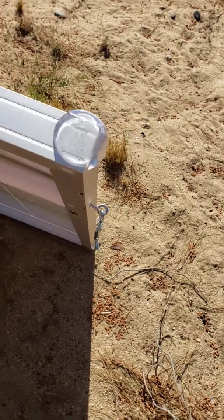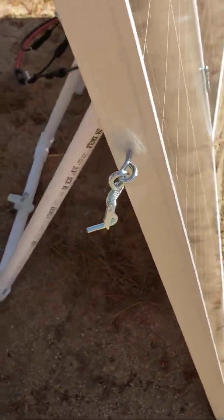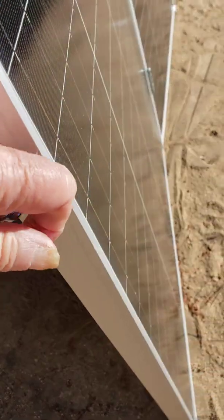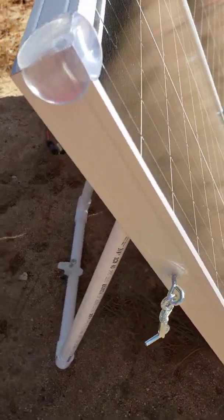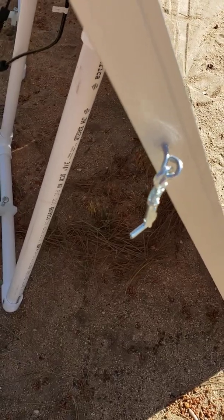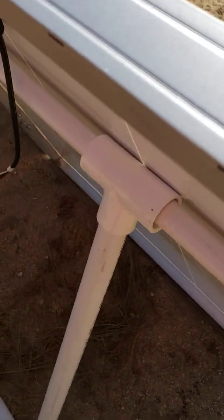I'm showing you the hardware first before I get back to where the stand is. Over here, this is just a spring hook and eye clasp, and that keeps them together when I'm carrying them so that they don't fall apart and make it harder to carry.